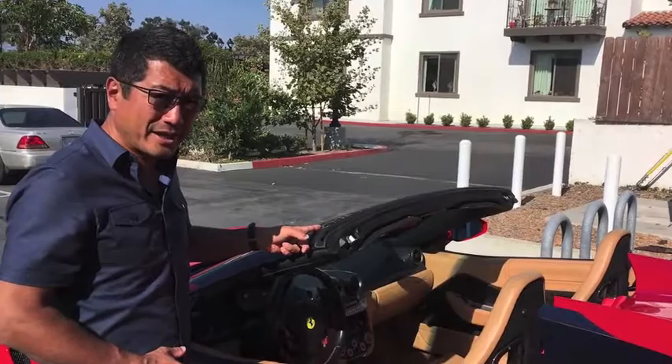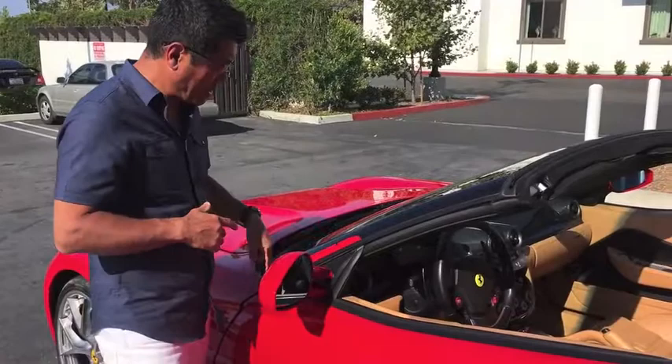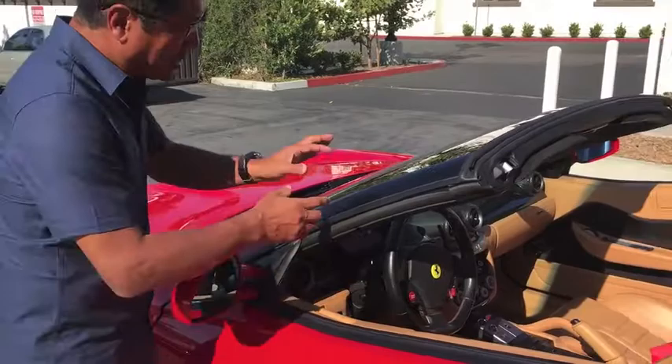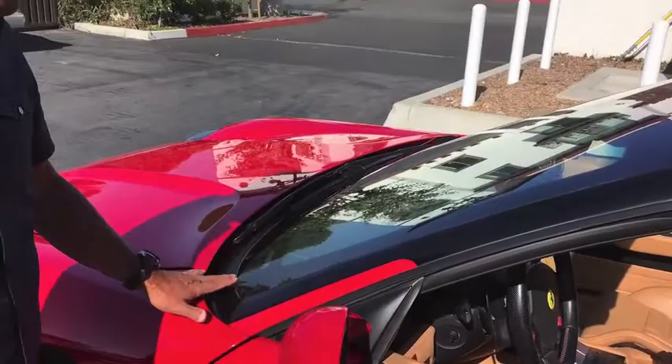It sounds easy, but the California has a slightly different glass plane — the location of the A-pillar is not exactly the same. Yet it looks so natural, like it just belongs here. Apparently this A-pillar and molding were made just for this car, and the windshield and A-pillar were cut and blended into the 599 structure.